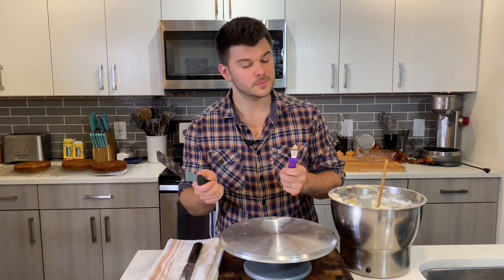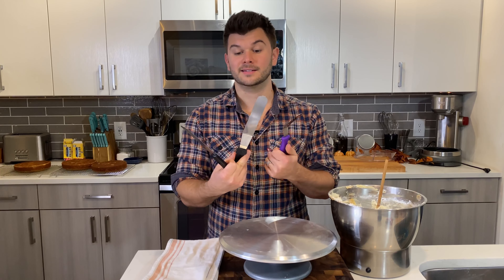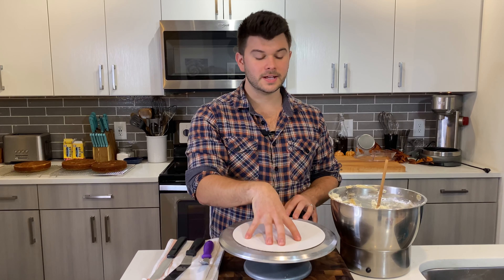Second, and probably the most important thing, is a turntable. This is how we're going to get nice, smooth, even frosting. It does most of the work for you, and if you don't have one, it will completely change your life.